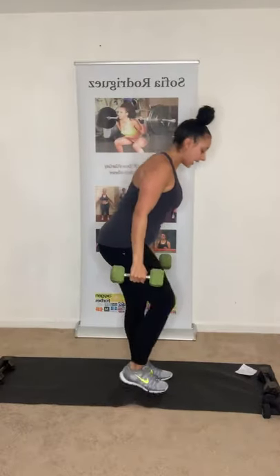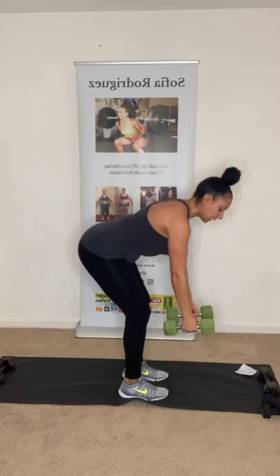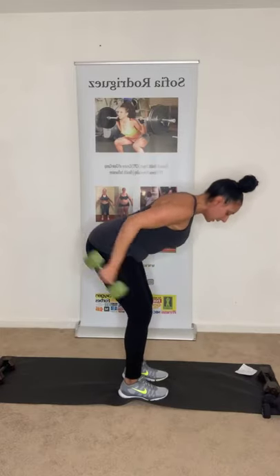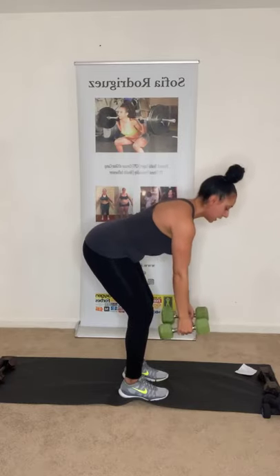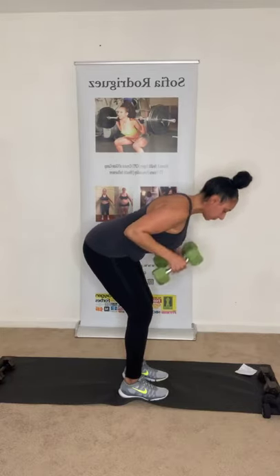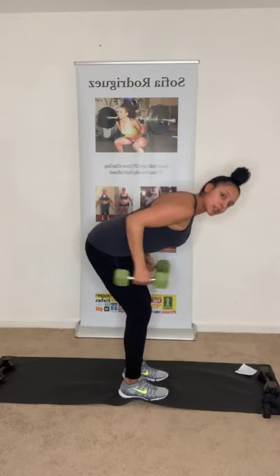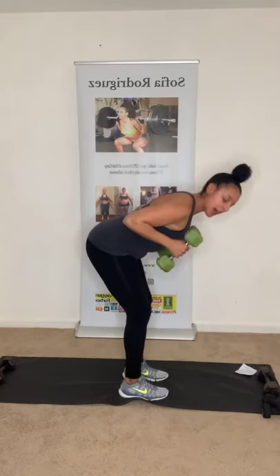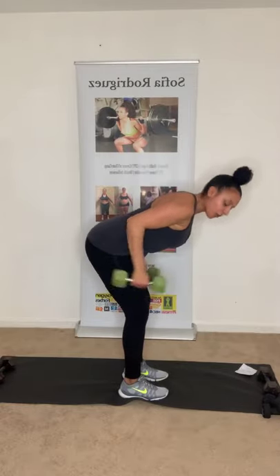Next: superset — bent-over row, kickback. Row up, kick back. Keep that core tight and breathe. We're working the back and the arms. Halfway there — five more. Three more. Two more. Last one. Good.